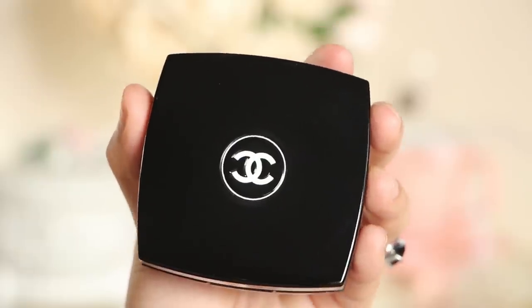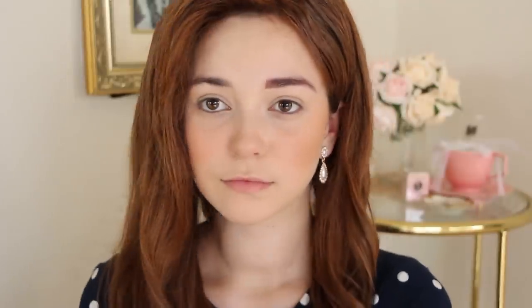Moving onto the eyebrows, I am using a dark brown eyeshadow and a thin brush to fill them in. You want to be sure the front of your brow is the thickest part while the rest of the brow tapers out thinner and thinner. To clean up and enhance the shape, use concealer.